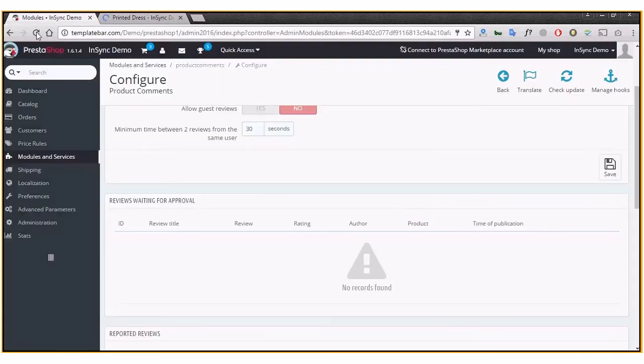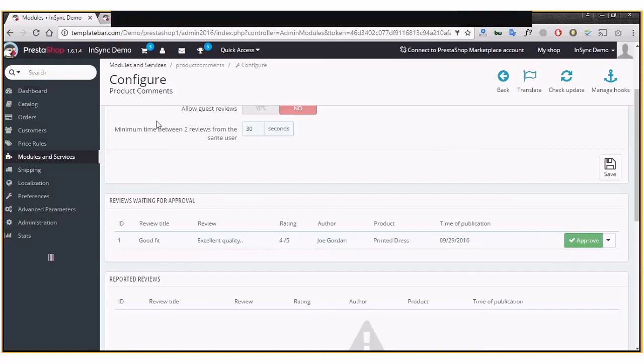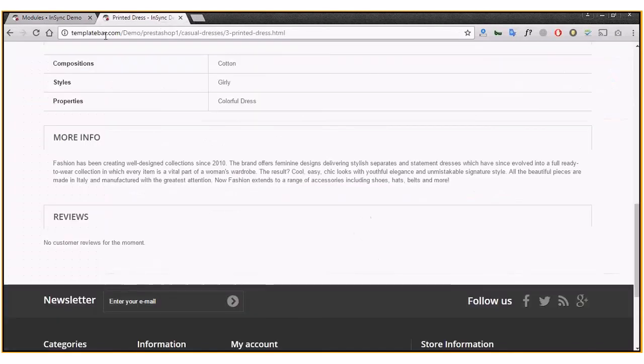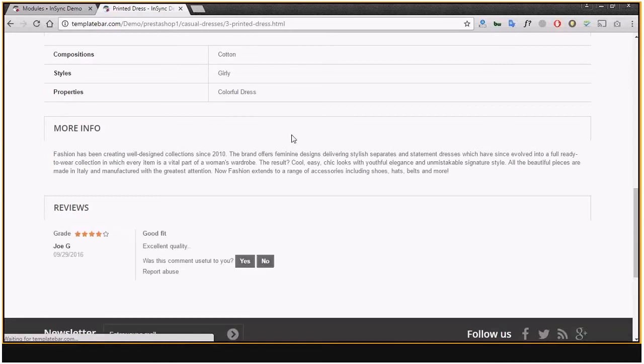A customer may now leave a review. At the backend, if you refresh the page, you'll see the review submitted by a customer — for example, Joe Gordon — and you get to approve it. Without approval, this review is not shown on the front end, so let's approve it now.